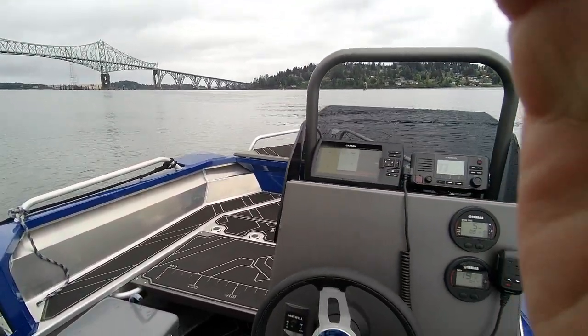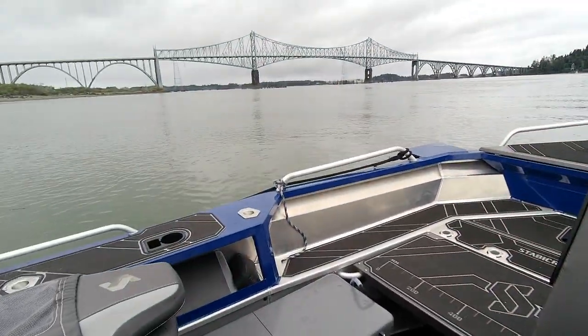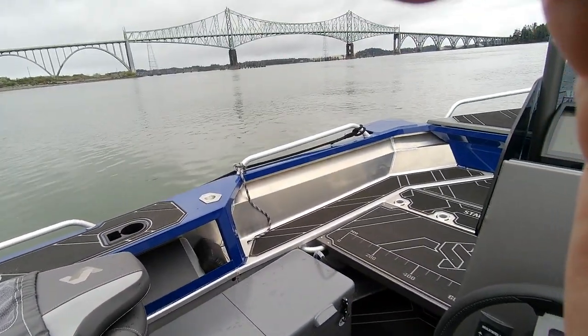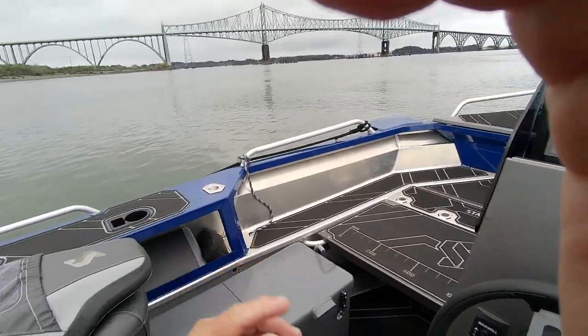I'm going to go on to part four now on the running. 1550 Frontier, beautiful boat. I love it. This would do awesome — it's like a little bopper.